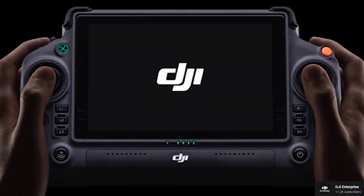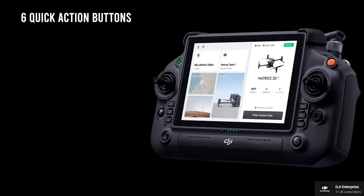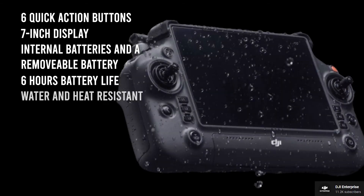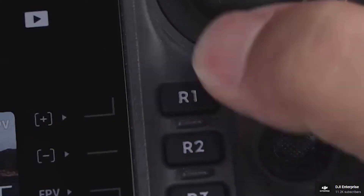The new DJI Matrice 30 comes with the new flagship Enterprise controller from DJI, which features six quick-action buttons, a seven-inch display, and an internal battery plus a removable one. The new RC has a battery life of six hours, is water and heat resistant, and can also be charged on the spot. This new RC Plus will replace the Enterprise version of DJI's smart controller.